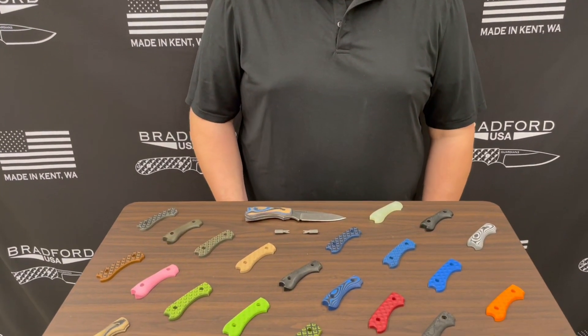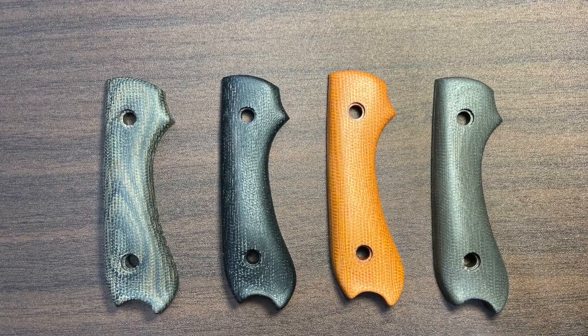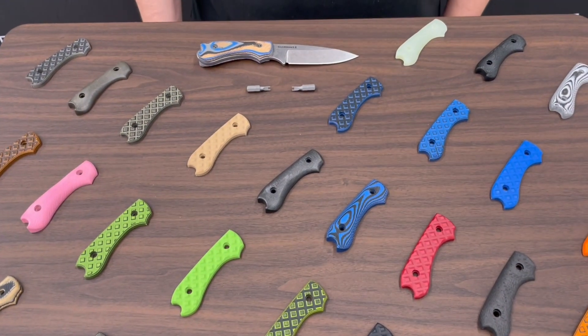We've produced almost 40 different handle scales over our years. We have some that are very common standardized handles, a lot of the more natural earth tone ones, but we also have done limited edition and sprint manufacturing runs as well as exclusives.